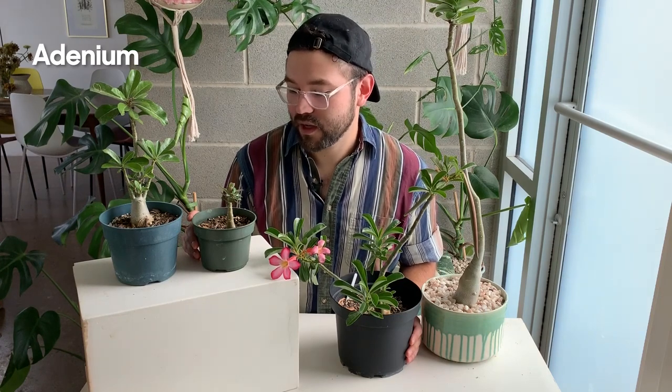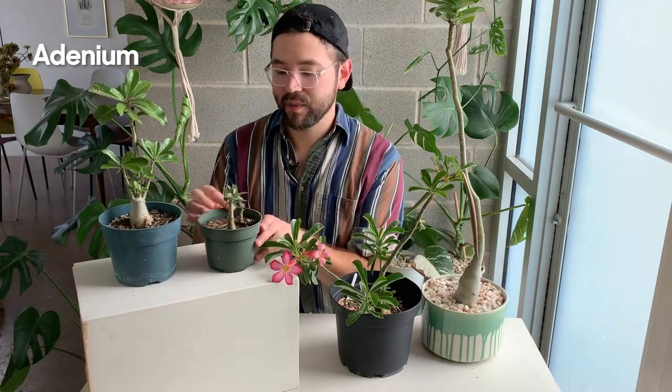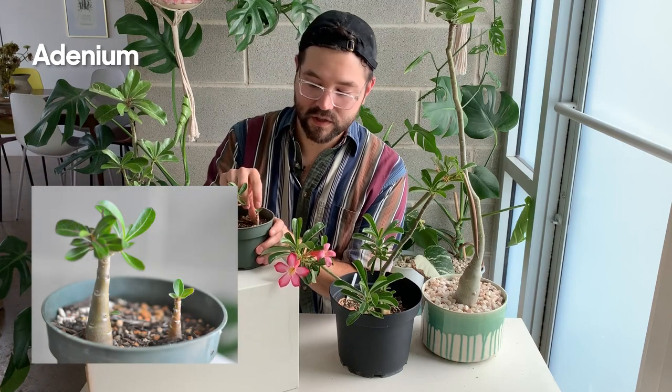Hey, I'm back — sorry, I'm having some audio issues but hopefully you can still hear me. These are my adeniums here. I have about 40 adeniums in the backyard, but I did pick a few varieties to show you at different stages of life. I have the whole family right here.